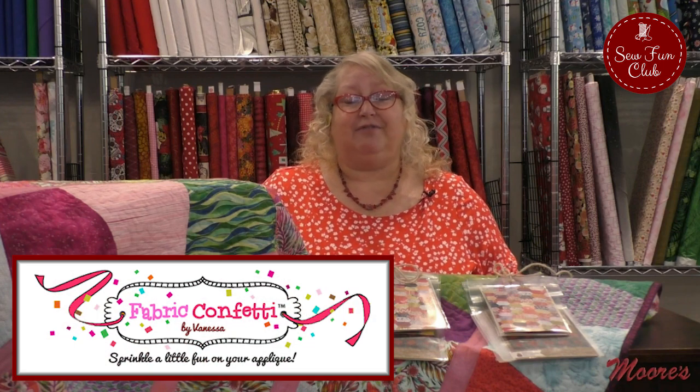You're going to want to wait until the end of the video — that's when you post your quilts, your items that you created, machine embroidery, whatever you want to share. I will start off with a quilt a little bit later. But until then, I am so excited that we have coming back to us here for our Sew Fun Club, Fabric Confetti.